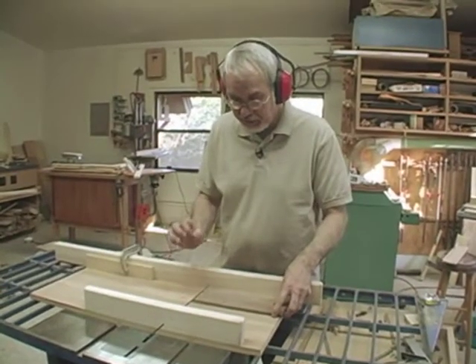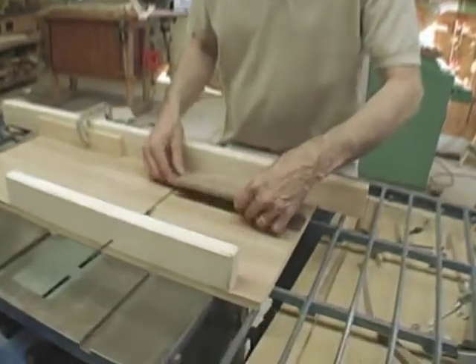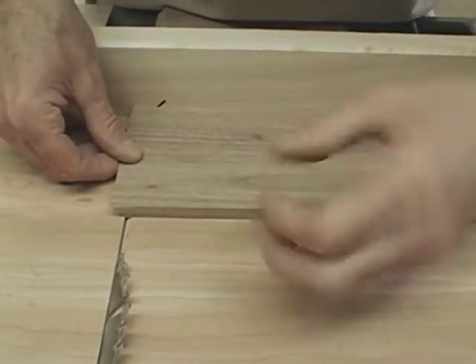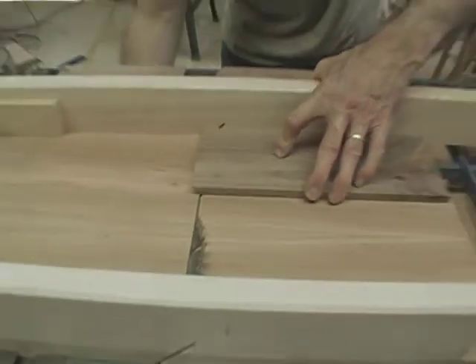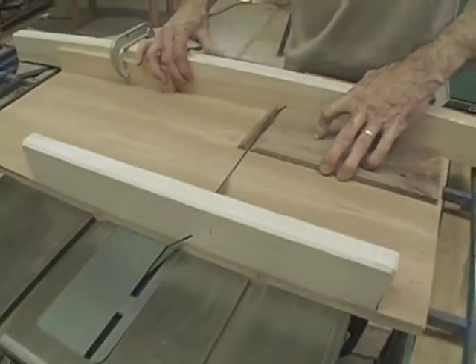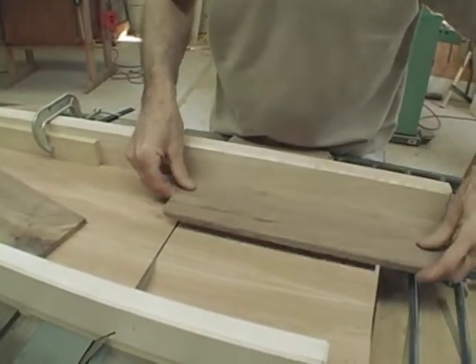Now I'm going to cut the first miter on the box ends. I flip it over so the face side — the outside face — is down, and I'll turn on the saw. I'll do that one, and I'll do the same with this.